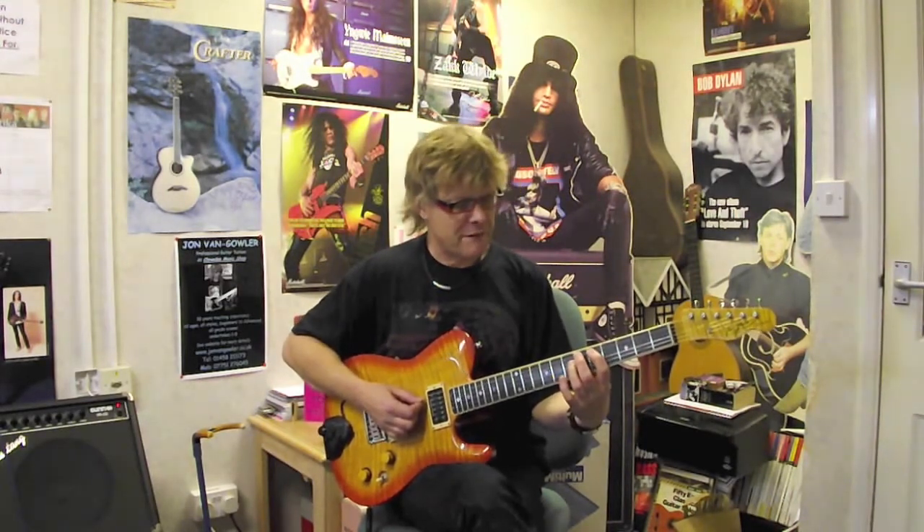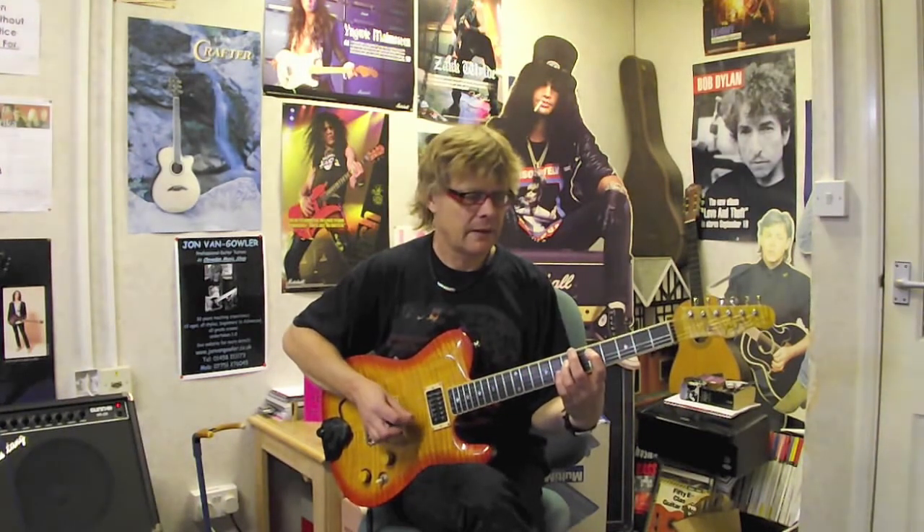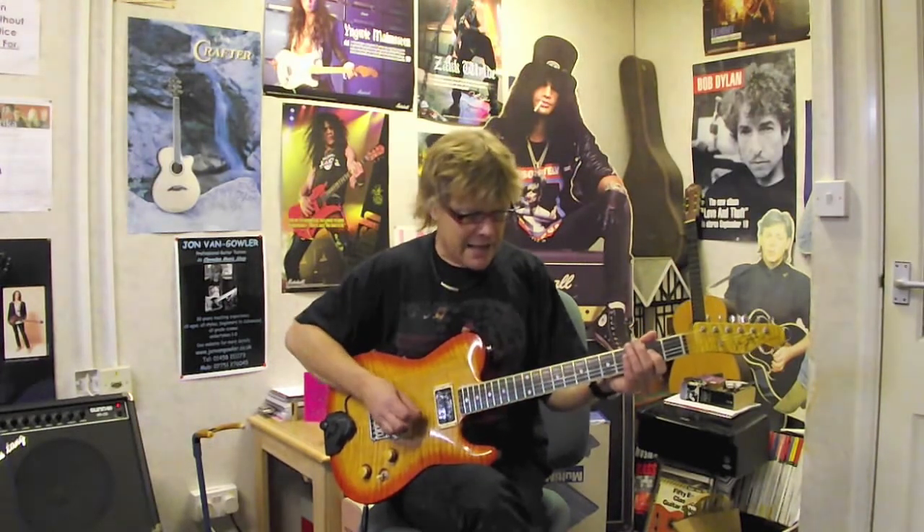And then move up two frets to a D — so we're on the 5th string at fret 5 and the 4th string at fret 7. Having got there, you then return back to the A chord to start the whole cycle again.